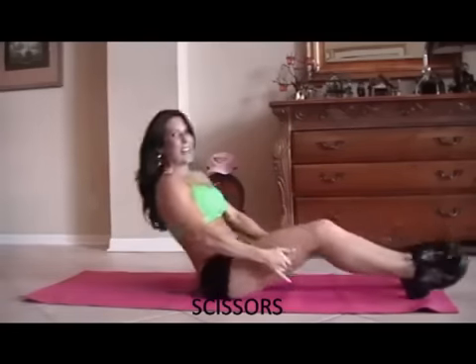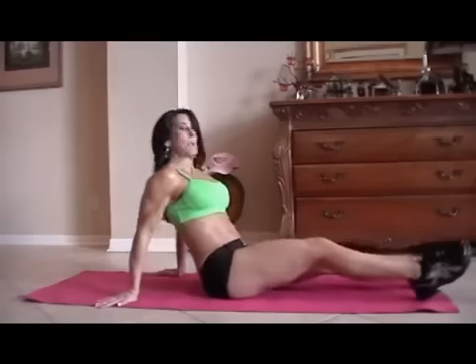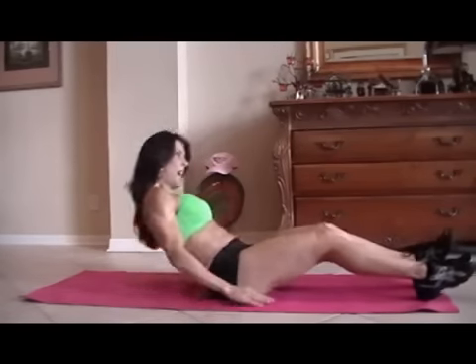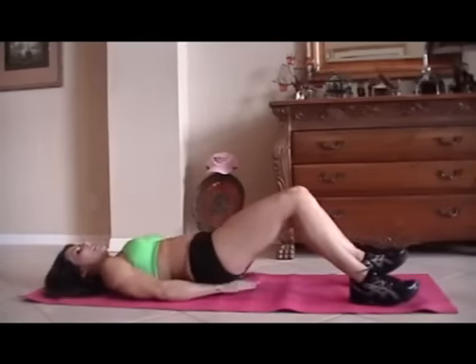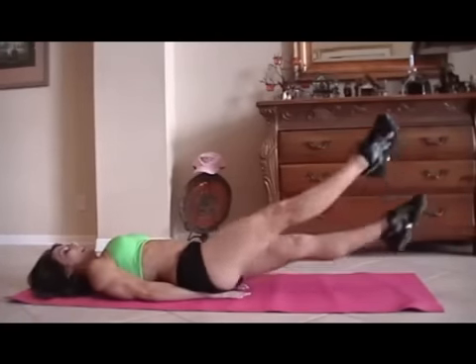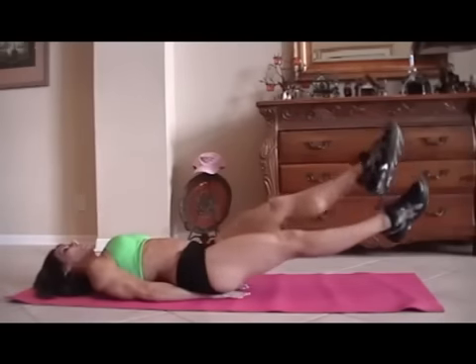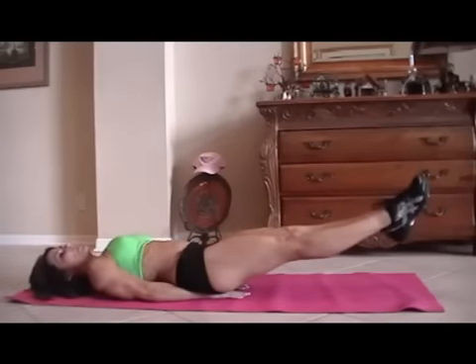All right, let's see what we have next. We have some scissors. That is as simple as putting your hands underneath your tush, lifting your legs up, and just crossing back and forth. Okay, we're ready? We're going to start for fifteen.